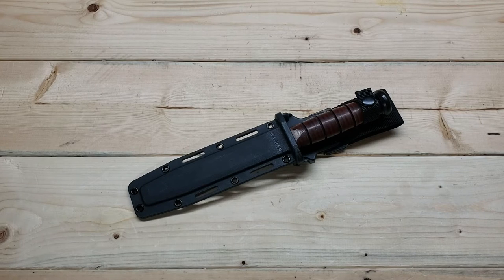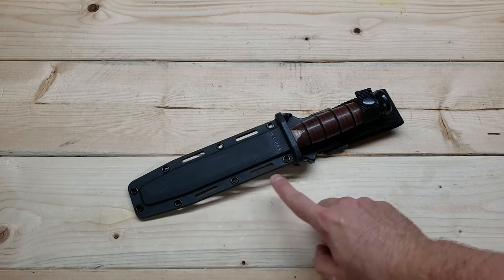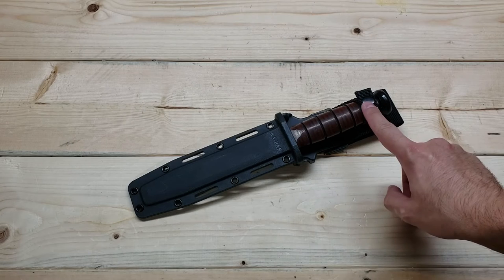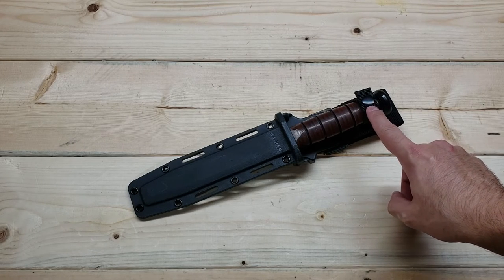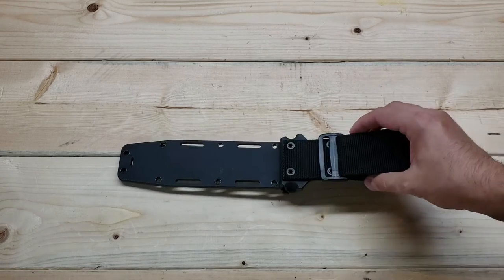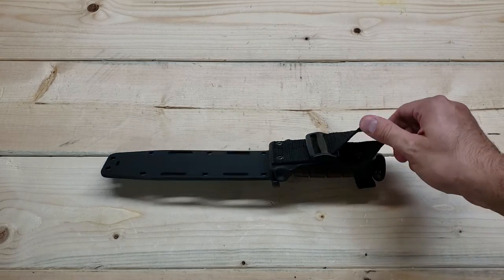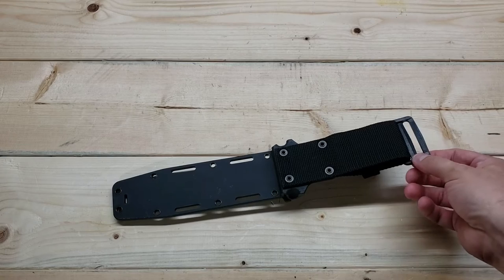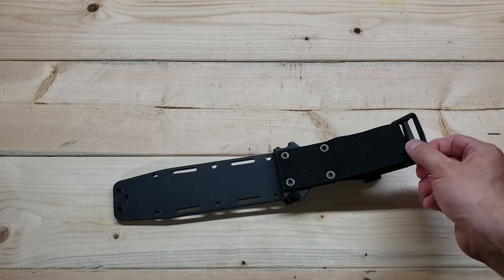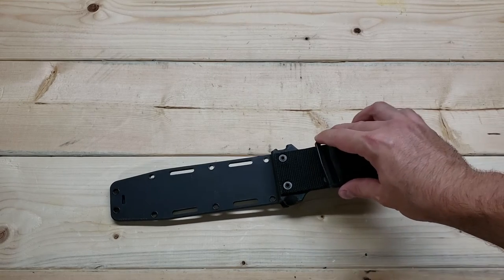Here's the sheath. What's nice about it is it has taken the original leather sheath design, kept all the good things from it, and made everything better. The Kydex is extremely durable. It has little holes so you can lash it horizontally to a MOLLE webbing setup. It also has the retention strap on the back, which the original design has as well. On the back side there's a belt loop just like the original leather sheath, plus an attachment point for running additional strapping.